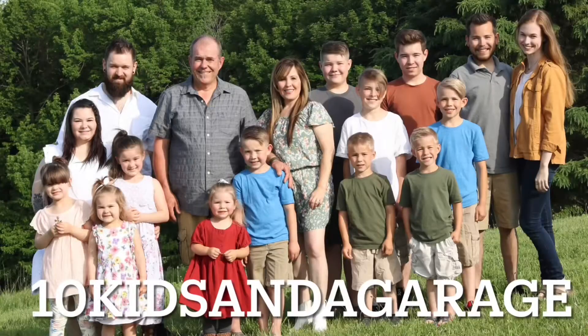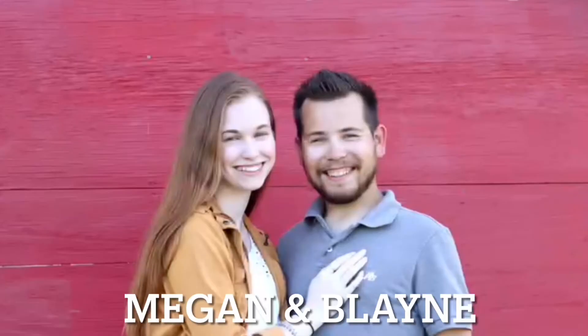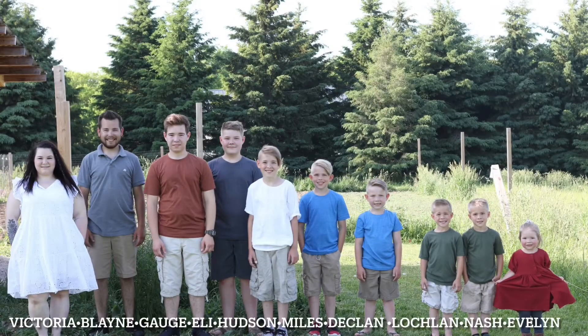Hi everyone, thank you for coming back to my channel. I'm Stephanie. If you are new here, today we are going to be going over a simple recipe in this new air fryer. Today's video is sponsored by Blazant Air Fryers. We are going to be making a personal pan pizza in the air fryer — specifically a barbecue chicken pizza.